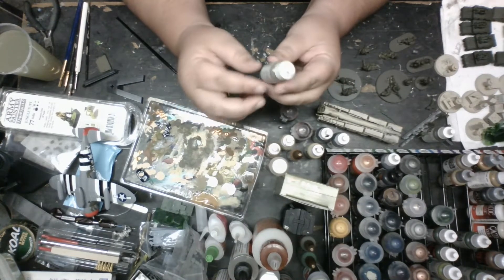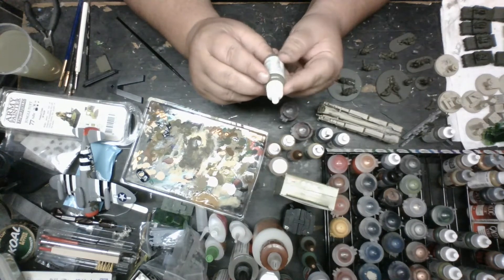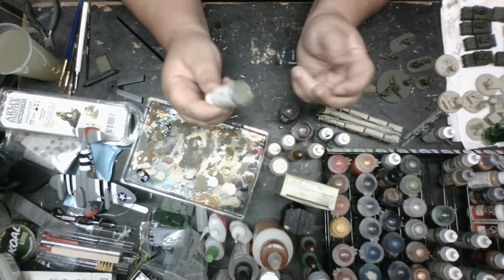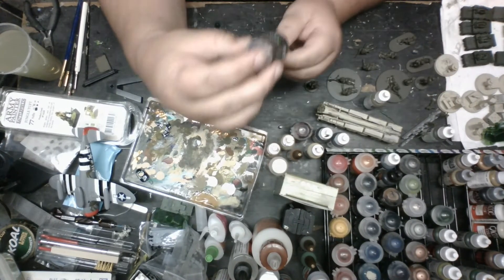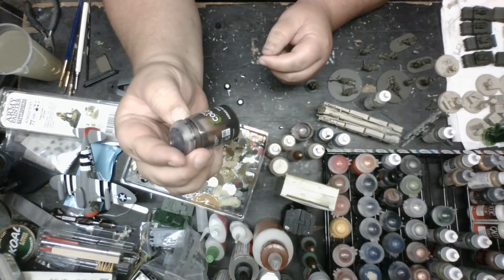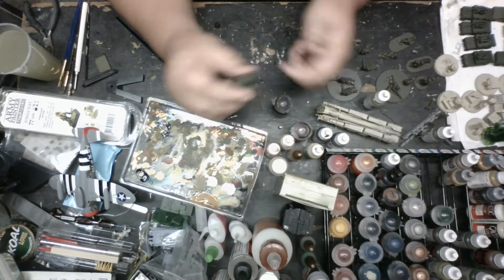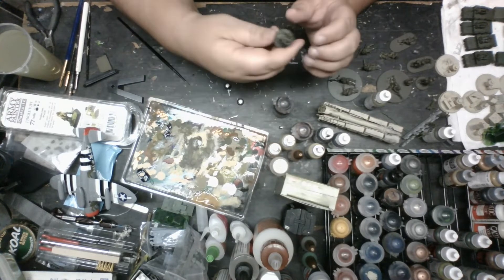I use a rattle can right now, but I'm getting ready to start using an airbrush - we'll see how that works. Let me know if there's still a shadowing issue, or if holding the model and spray painting it works better. So I've retouched everything up. Then I've gone through with Agrax Earthshade - the GW wash. I've washed all the models, then I went back through and drybrushed everybody. That's the first step for painting these guys.